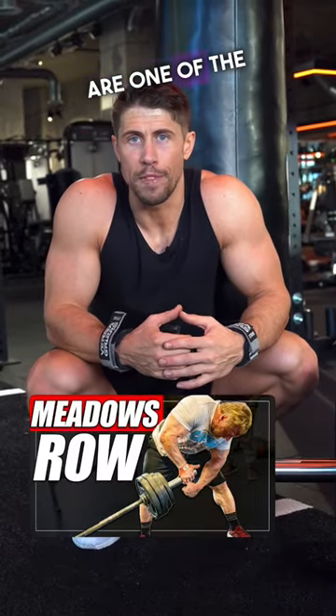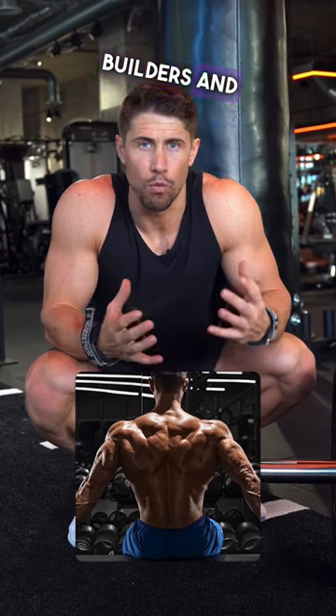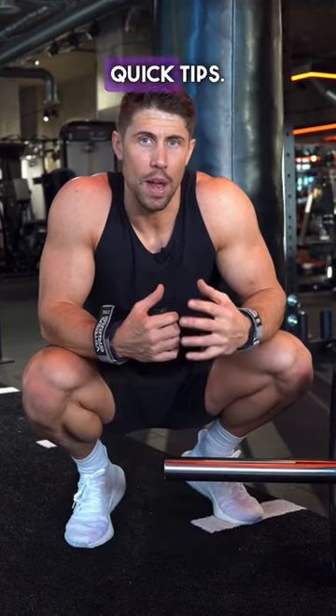Meadows rows, in my opinion, are one of the best mid-back builders and rhomboid builders out there. Here are three quick tips.